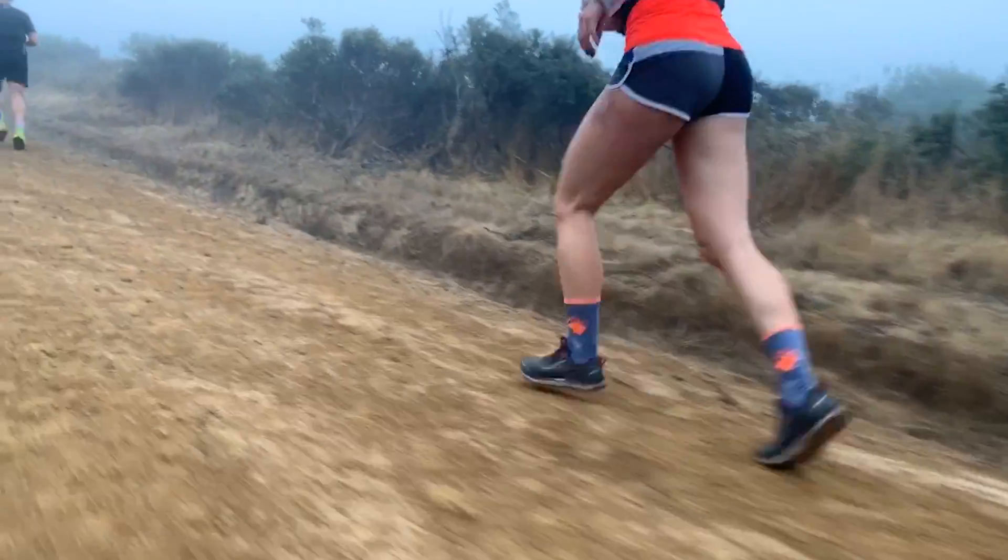Now most runners I talk to say, yeah look, I stretch for a few minutes after every run and I do strength work because I run hills. That's not going to cut it. That's not going to allow you to find that optimum balance between strength and flexibility.